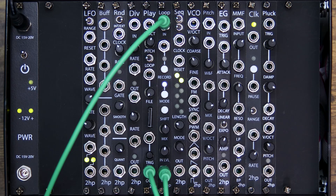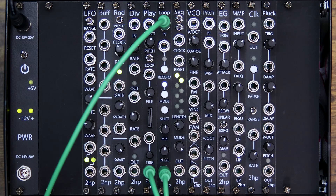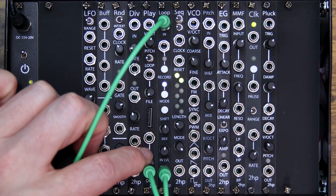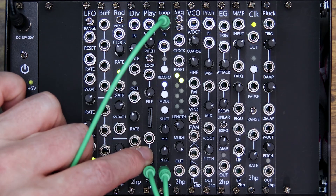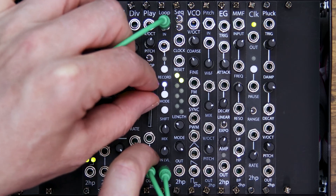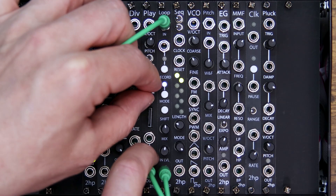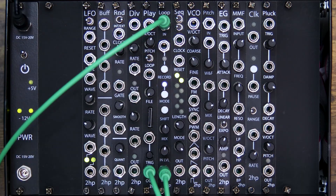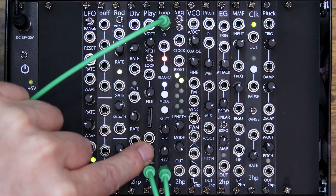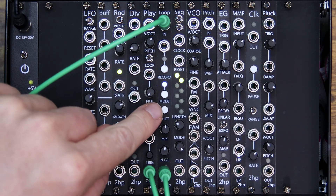This next patch example is more of an experiment. I recorded myself saying the numbers one through ten as different files that I'm playing off our sample player, and I'll trigger them manually. I hit record and captured a loop of the number one repeating, so now Loop plays our first buffer back.